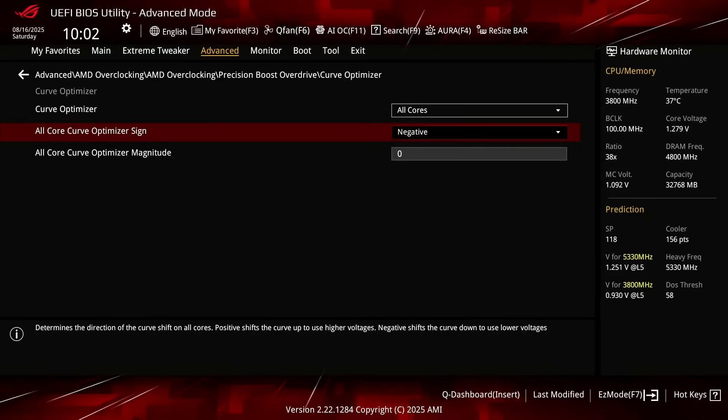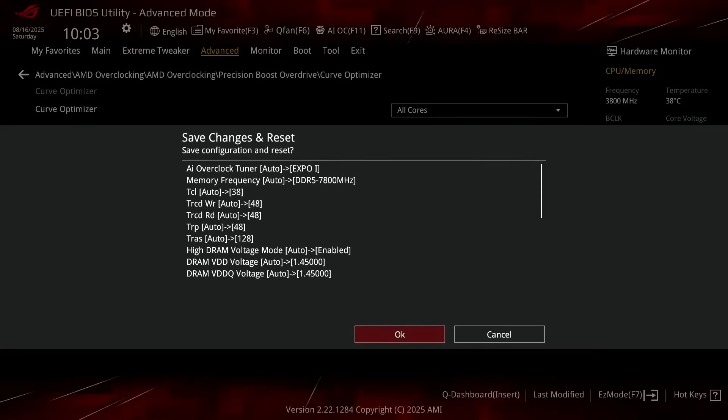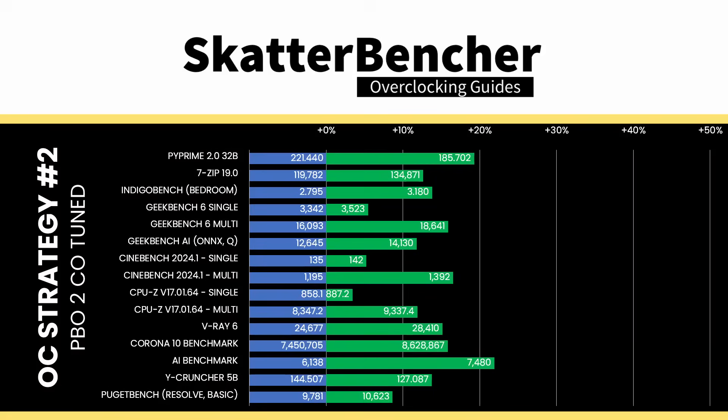I always try in steps of 5 magnitude. Set all core Curve Optimizer magnitude to 30, then save and exit the BIOS. We rerun our benchmarks to ensure everything works as intended and check the performance increase compared to the default settings.